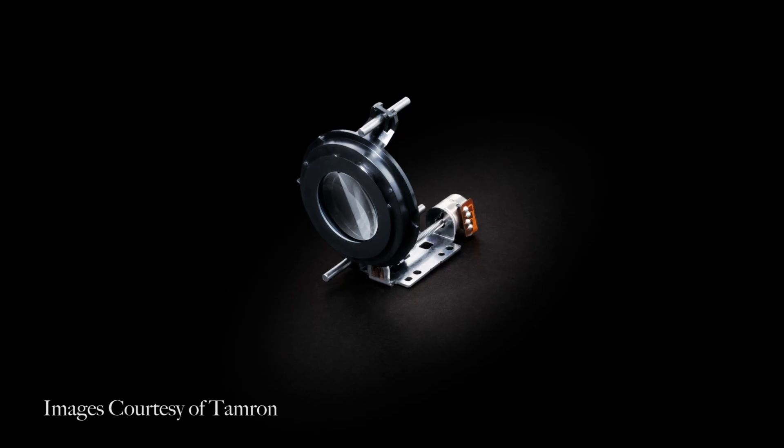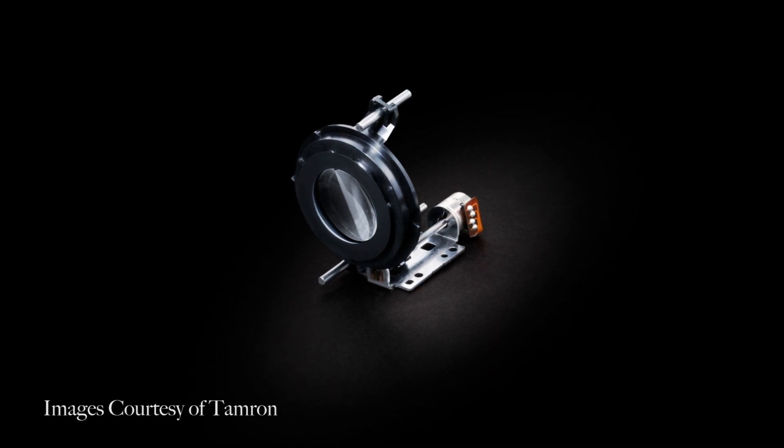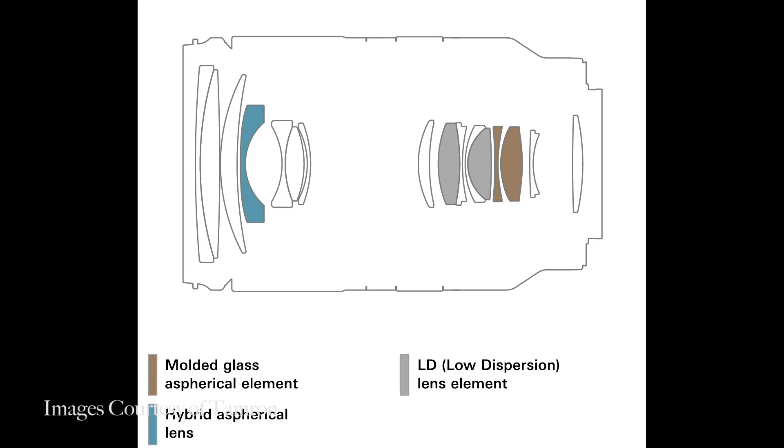Once again this lens will utilize Tamron's RXD focusing technology, which will make the lens extremely quiet when it comes to autofocusing, like they have with much of the other lenses they released in 2020. The optical design of this lens consists of 16 different lens elements in 12 different groups.